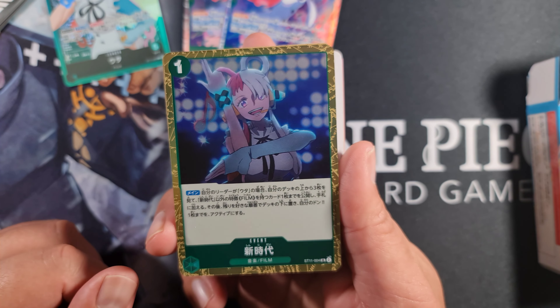Then we get the uncommon Tony Tony Chopper. This Chopper is two cost 2,000 power with a 2,000 counter, so really good. Ideally you want around 12 two-thousand counters in any deck to be able to counter out. This one is Dawn times one - when attacking, rest up to one of your opponent's characters with a cost of two or less. You get a full play set of that.